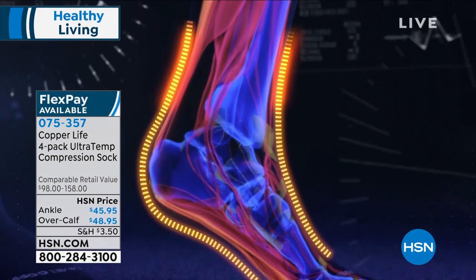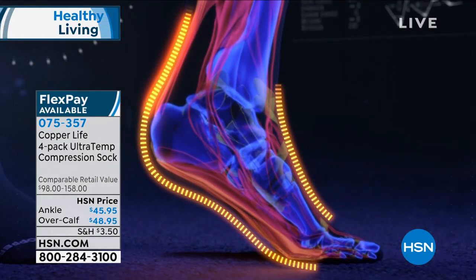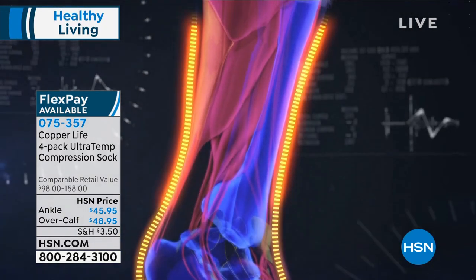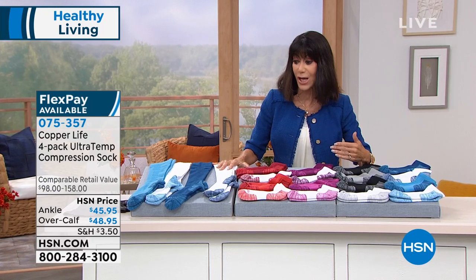They are moisture-wicking. As you are wearing them throughout the day, you're getting support. You are reducing the pain, and you are also minimizing the bounce-back time from recovery as you are exercising.